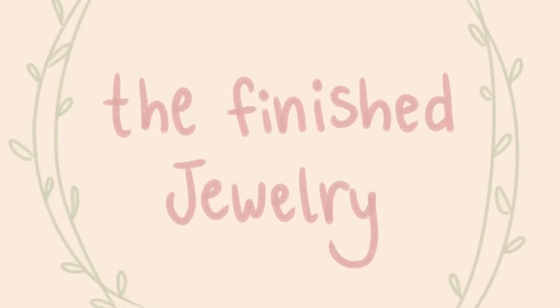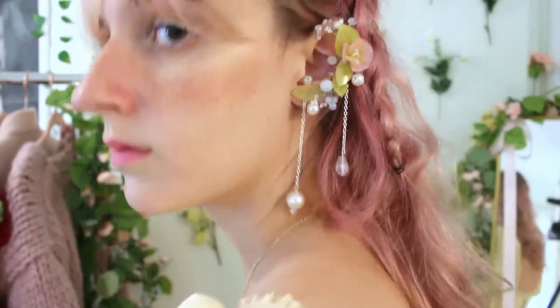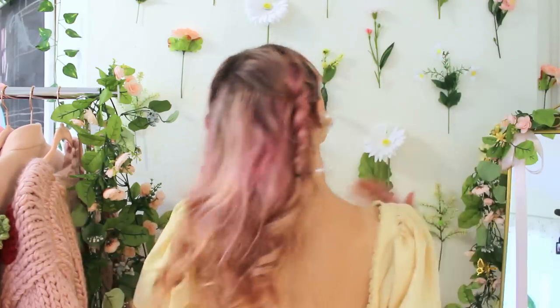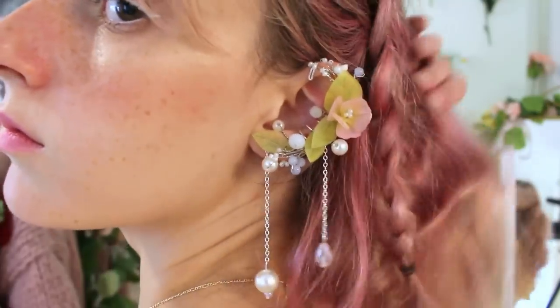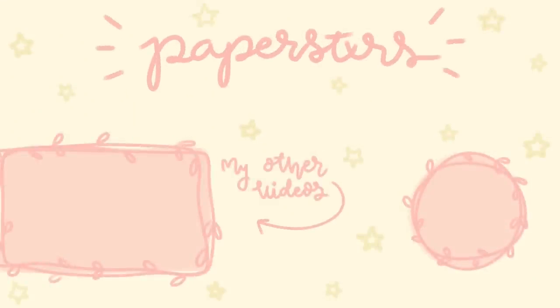Both ear pieces are officially done — here's the finished ear cuff! I am obsessed with this piece. I didn't think I could love my last one even more, but I actually do with this one because the fit is about ten times better and it just pops into place and fits super comfortably. Also, you don't even need piercings to wear these — so if you've always loved big earring pieces but don't have your ears pierced, this is the perfect option. There's so much fun and creativity you can do with this. I hope you guys love it and have a lot of fun with it. Thanks for watching and I'll see you next time!